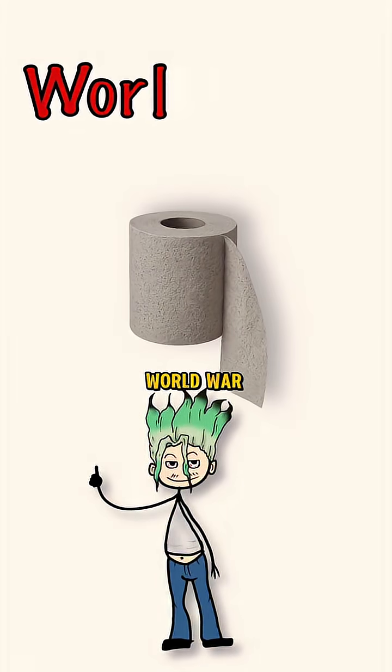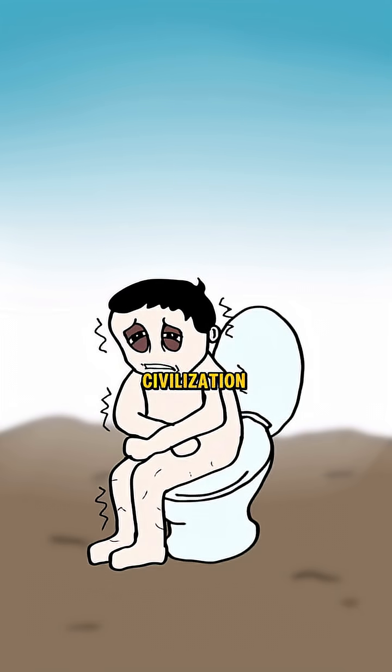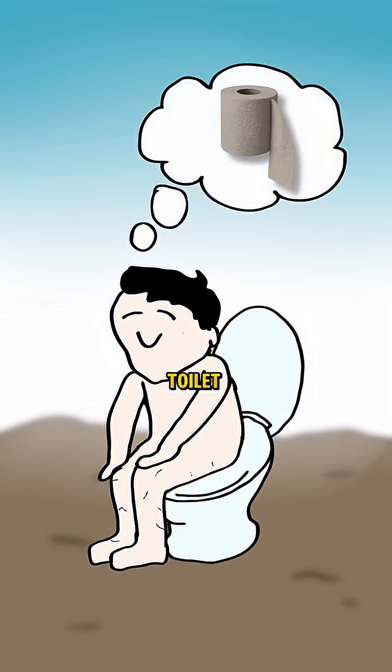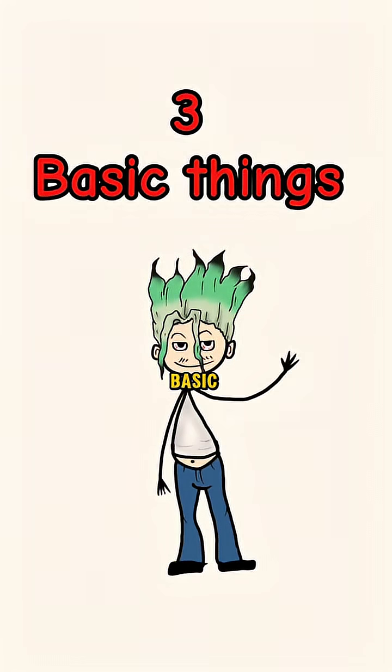This is how to make toilet paper if World War III destroys everything. Because let's be honest, when civilization collapses, the lack of toilet paper would probably break you down. But don't worry, you only need three basic things to make it.